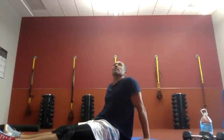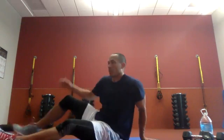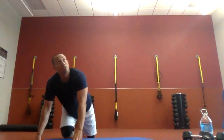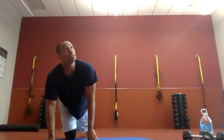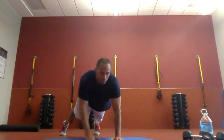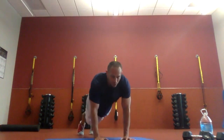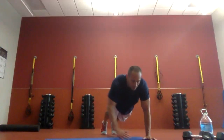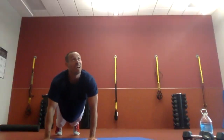Push-up walks. We're going laterally again — whichever way you're going, that arm goes first, for two, then switch directions and switch lead arm. It's only 30 seconds — try to stay in push-up position the whole way. Three, two, one, let's go. Feet mirror your arms — left arm, left foot. Halfway through. Five more seconds. And time.